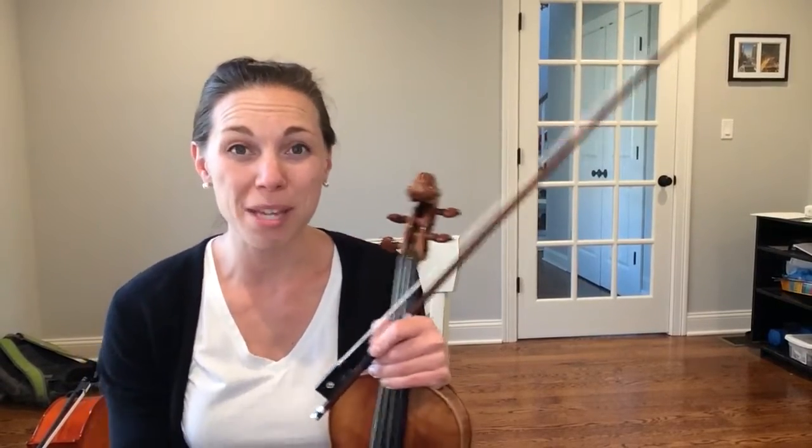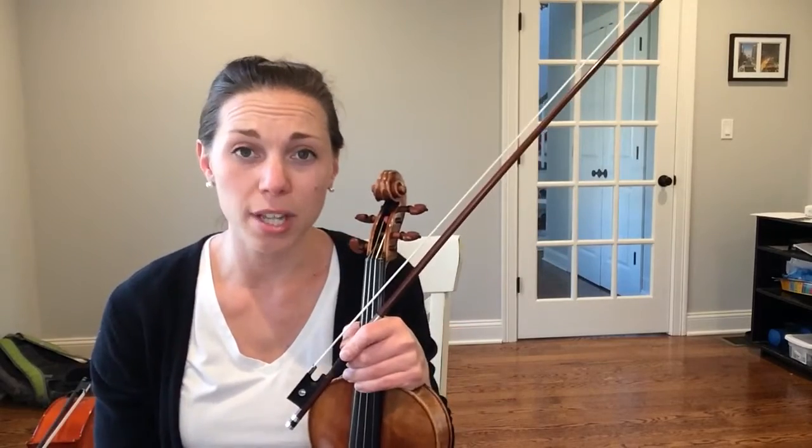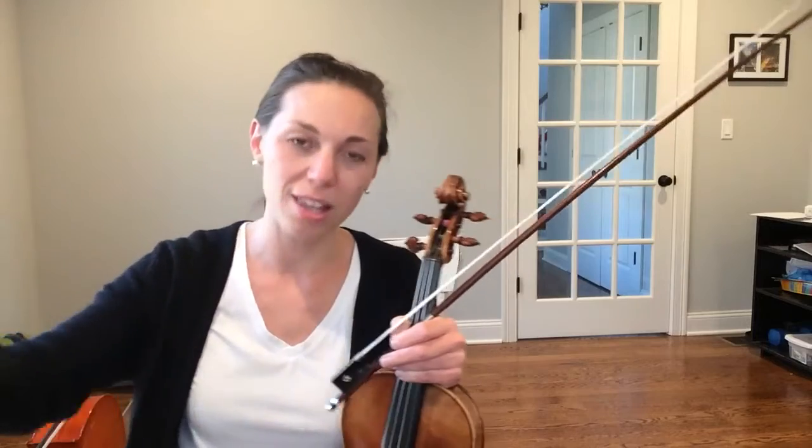Remember that octave just means eight notes. So a two-octave G major scale means we're going to go from G all the way up to the next G, which is eight notes, and then another set of notes up to G. So we're going to go past two G's and then we'll go back down.